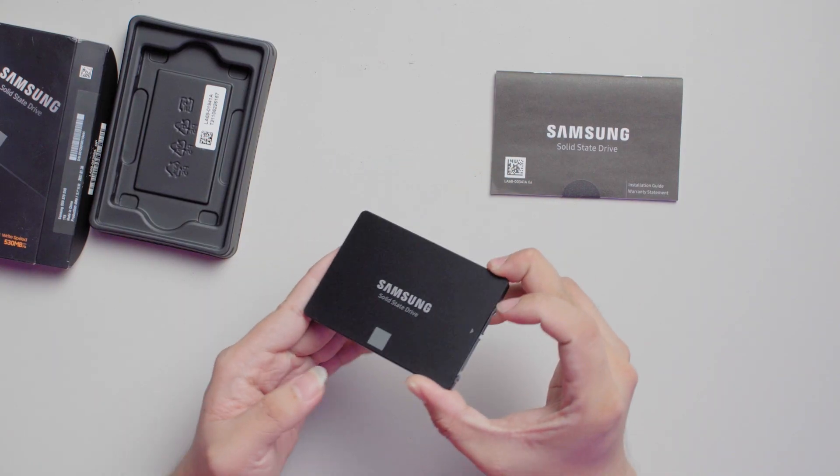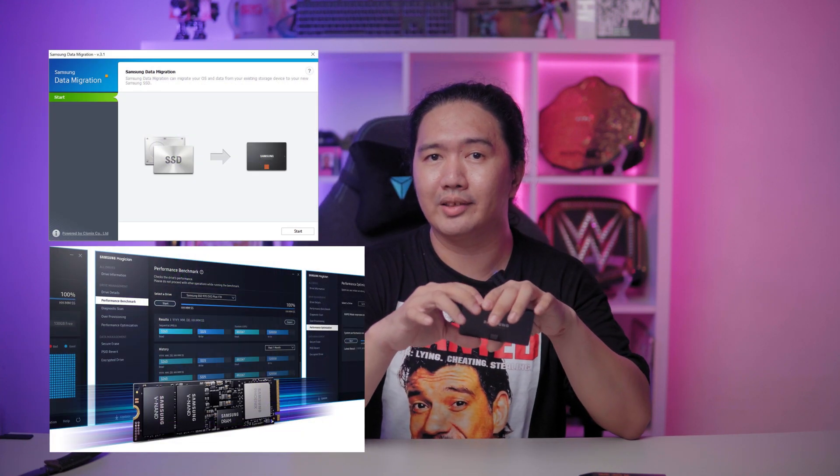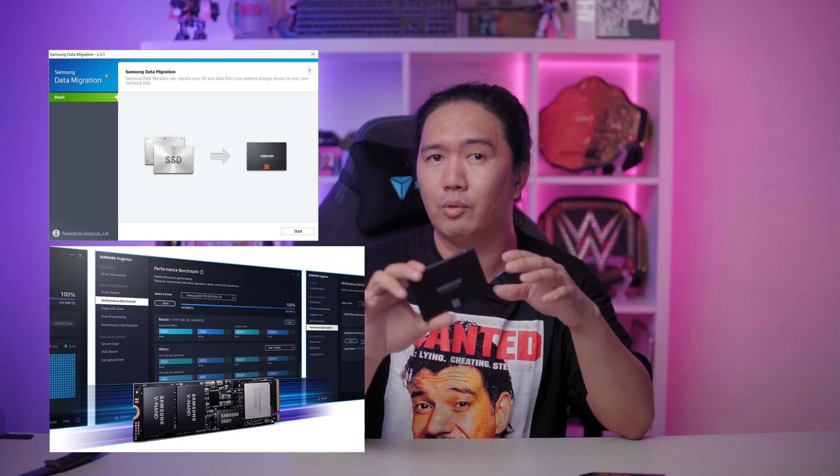Samsung includes TurboWrite technology on these drives, meaning there is an SLC write cache for improved writing performance. The Samsung 870 EVO is rated for 560MB/s reads and 530MB/s writes, which is pretty much peak SATA nowadays. Samsung also has migration software as well as their Samsung Magician SSD toolbox software to manage this drive.